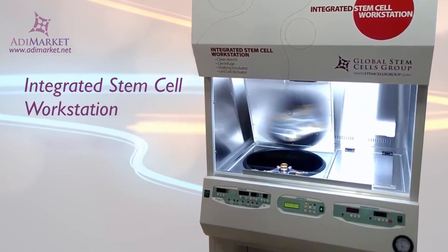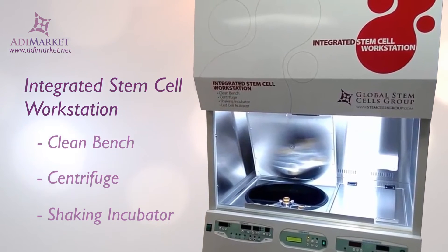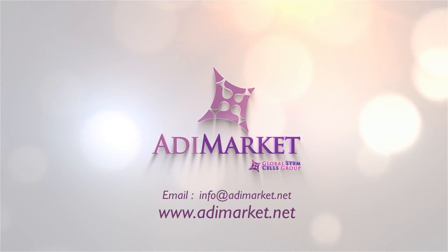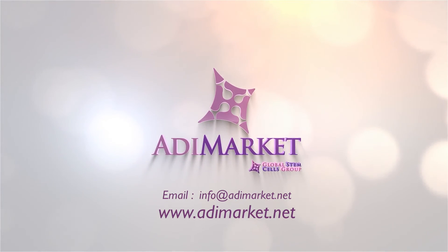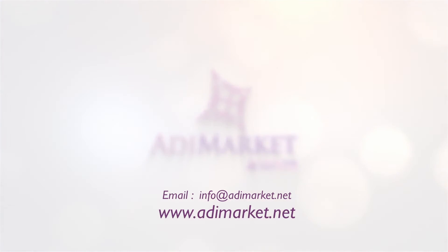Whether you're working with cells or blood, you'll have a clean, ideal environment for working when you order the live cell station for your laboratory. Order today by emailing us at info@addymarket.net or order right now online at www.addymarket.net.